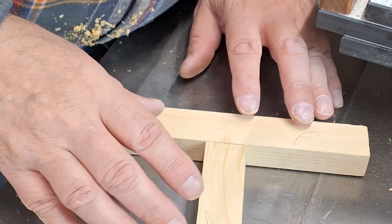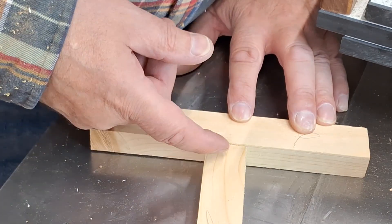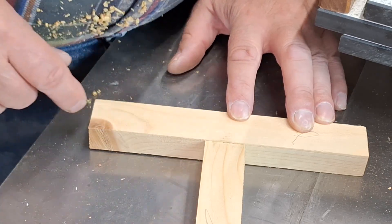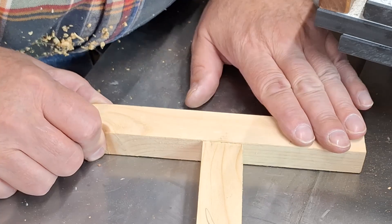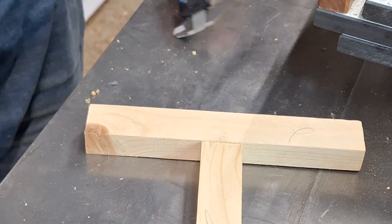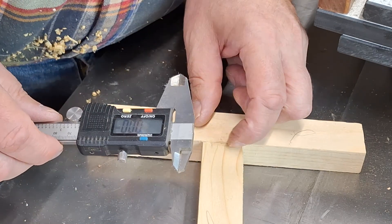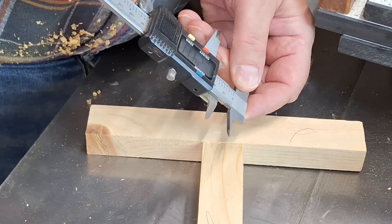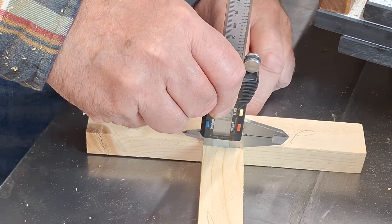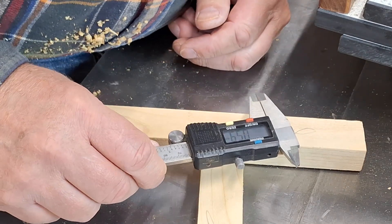Now you can see on this markup of a face frame that although it's a very good fit, it's not quite in the right position. I've got a step there, and that would mean that I'd have to plane all this off to make it flush, and the same on the underside of the rail. So this is what we do — we measure how much that is, and that's telling me it is 0.59 millimetres.